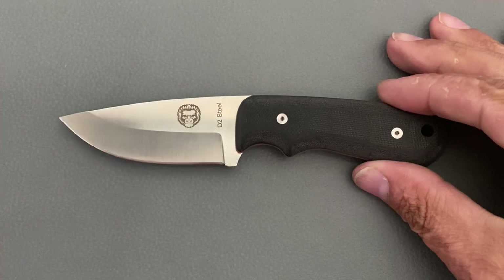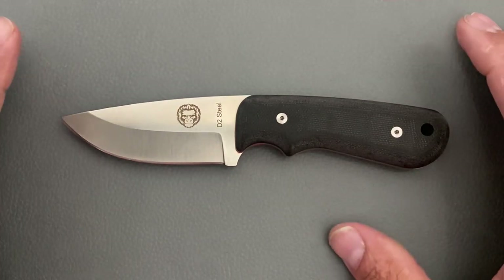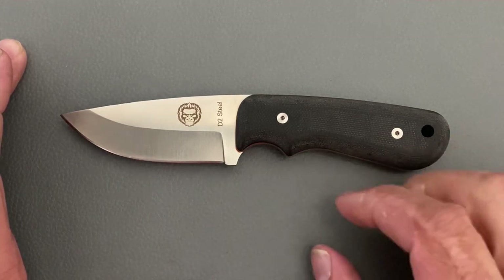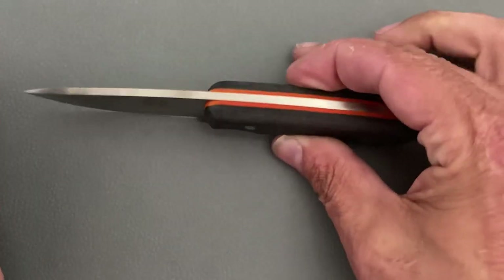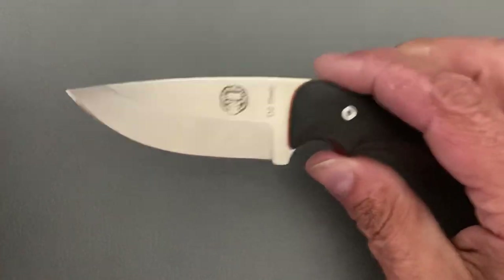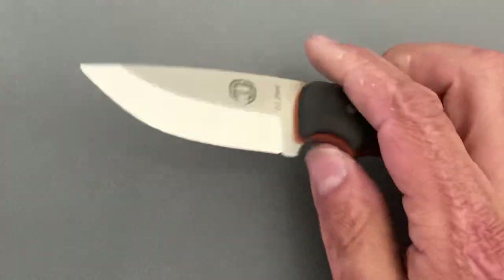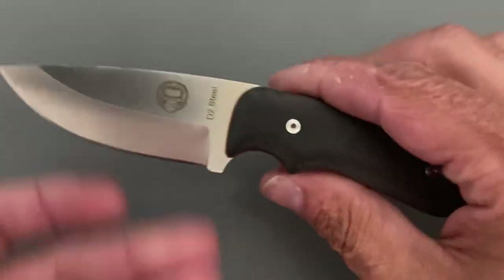Let's do the specs so you have an idea of how small this knife is, because it is on the small side. Total length is seven and one-eighth inches. Blade length is two and seven-eighths inches — just under three inches. Grip area from up in here to the back is around three and three-eighths inches. Thickness of the scales is 0.67 inches — your average is a half inch, so this is a good bit above average. Blade stock is 0.12 inches, thickness behind the edge is around 25 thousandths, and my particular one is sharpened at 18 degrees per side.